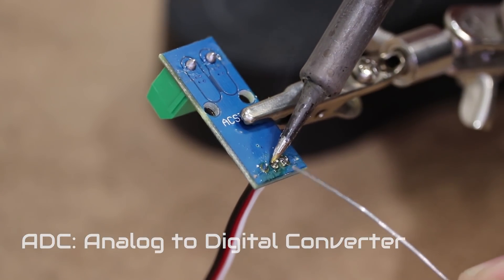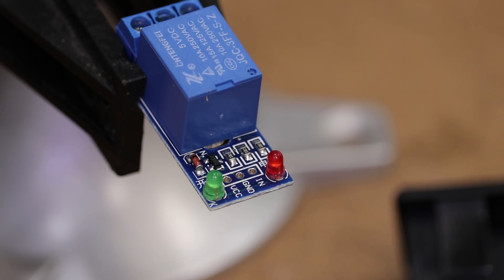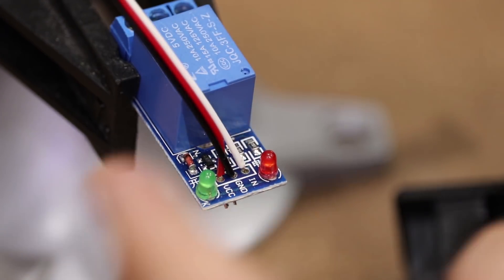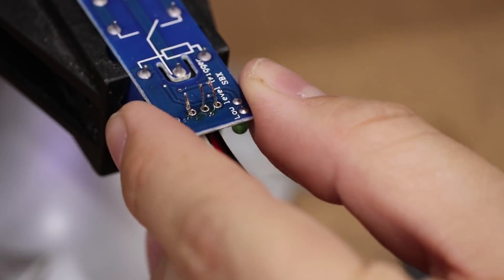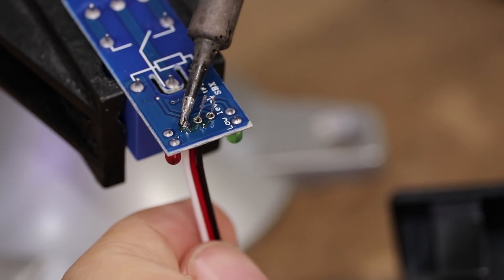Once I sense that the tool is running, I need to be able to turn on the shop vac. For that, I'm going to use a relay module like this. A simple high or low logic signal from one of the Arduino's digital pins is all that is needed to turn on the relay. I've made a couple of videos about relays — click on the card in the upper right hand corner to watch those.